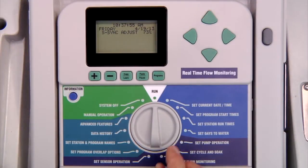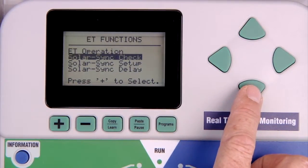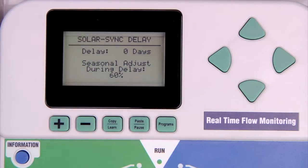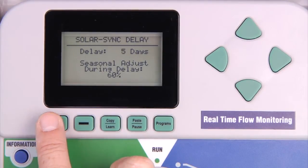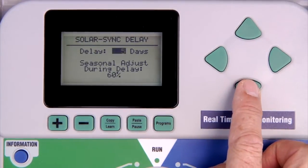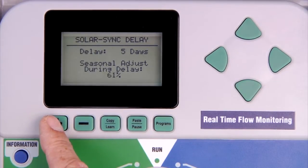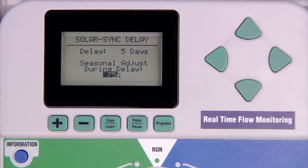When you select the Solar Sync Delay feature, you can specify the number of days to water without Solar Sync adjustment — in the case of the ACC this is 1 to 250 days. Enter the delay with the plus or minus button. You can also specify the percentage to use during the delay period; the controller will water at that percentage until the delay ends. The added benefit is that the sensor will be logging ET the whole time, just not adjusting any programs yet. The day the delay times out, Solar Sync will be right where it should be for the climate conditions.